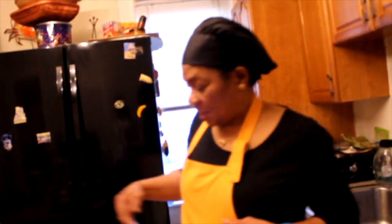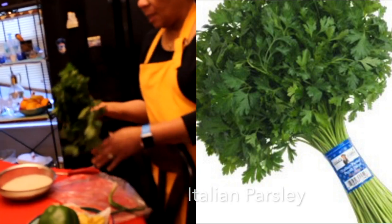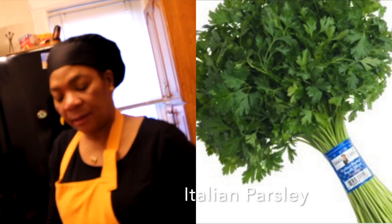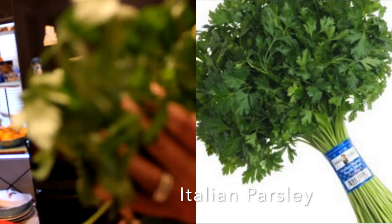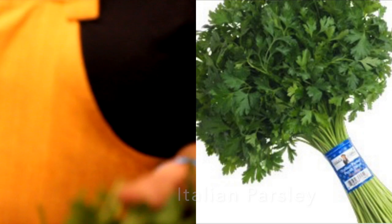Did you remember you said you were going to make a green rice? I said I will, I will. Today, that's green rice — we have green rice. We have Italian parsley.